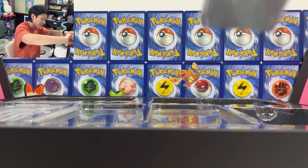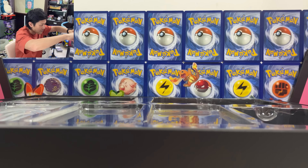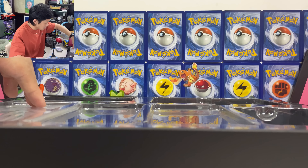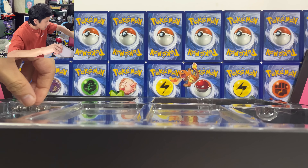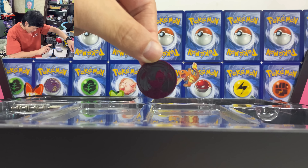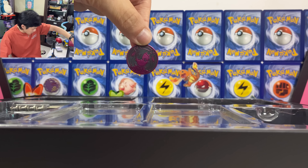We have the sleeves — the Marnie sleeves look so good. I'm definitely going to use these. Let's put this aside. And finally we have the frame — not going to use the frame. And lastly, of course, we have the coin. I think this is exactly the same as the one we had in the Marnie box, the Japanese version — which was so long ago.